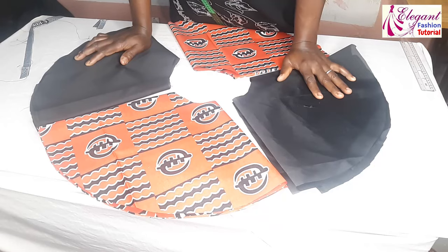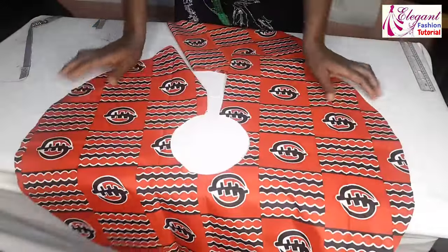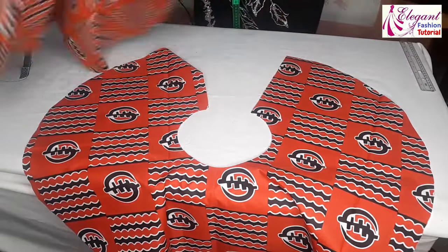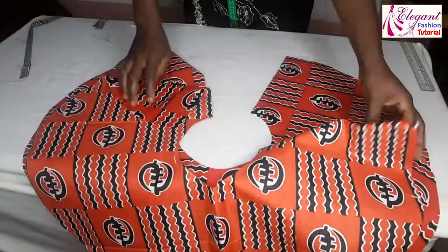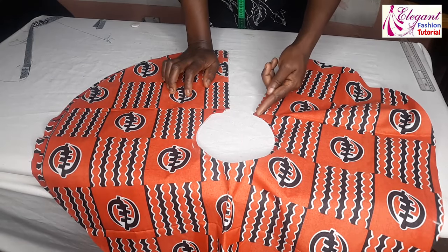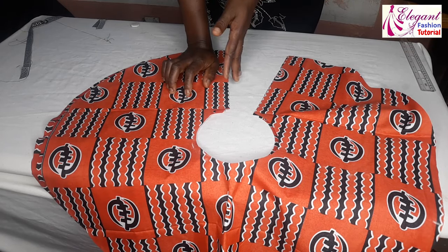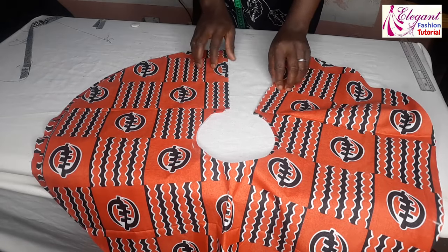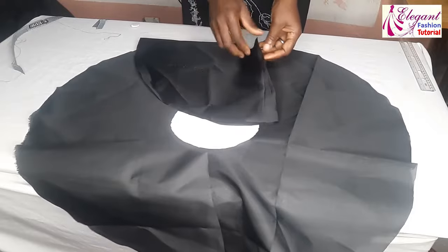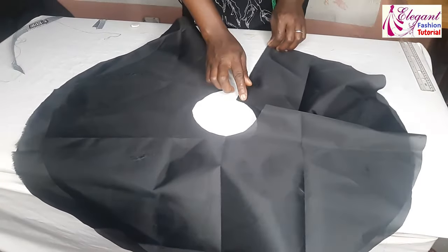The next stage is to start sewing. I'll pick my peplum, open it up, and open the second one as well, and place them right sides facing each other. I will go to my sewing machine and sew only one side, leaving the second side open because of my zipper — I will only sew one side. The same thing to the lining as well: open it up, place it together, and sew one side.